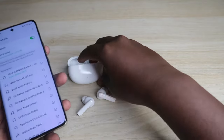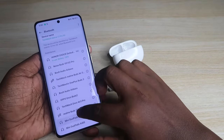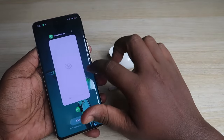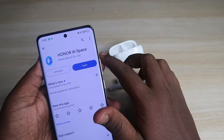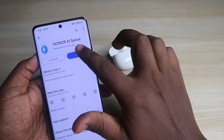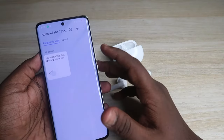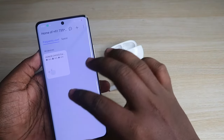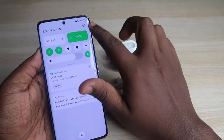The Honor Choice X5 earbuds also have app support. On your Android smartphone, go to the Play Store and search for the app called Honor AI Space. Install and open the application — you'll need to register with your mobile number. Once registered, the Honor Choice X5 earbuds will show up once connected via Bluetooth settings.